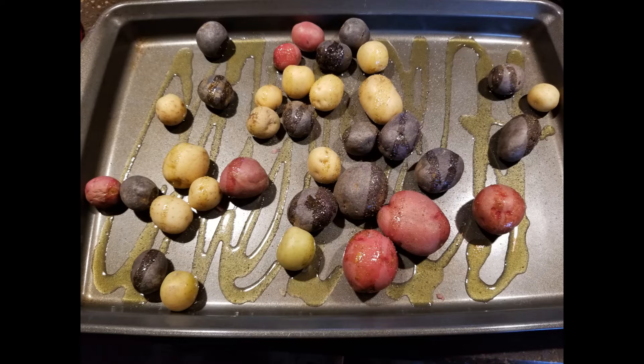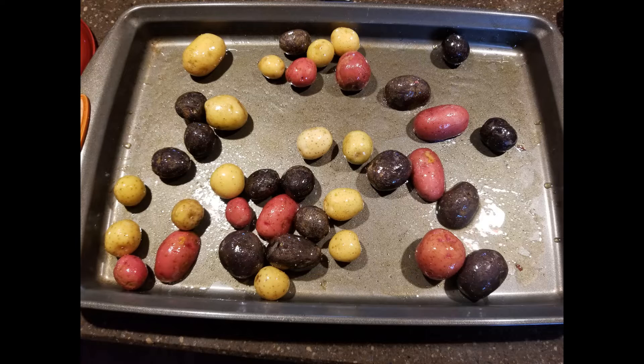First we're going to take the potatoes and put some really nice rosemary infused oil. We're going to mix that up on a pan with some seasoning and some rosemary.